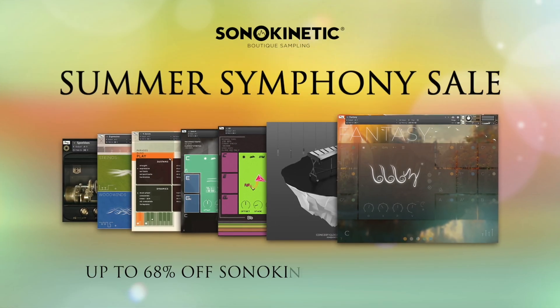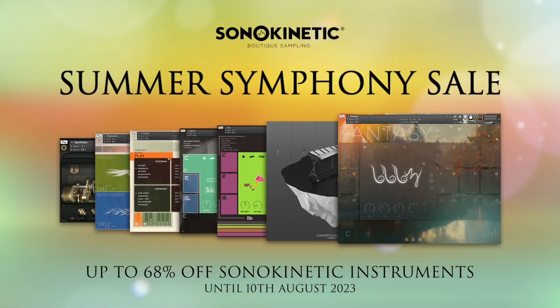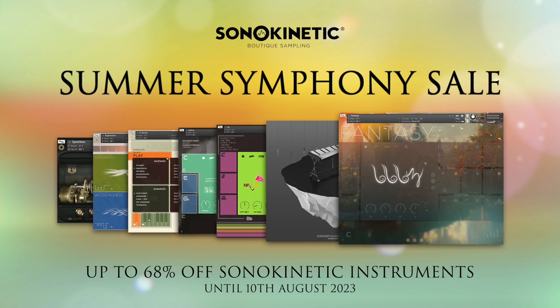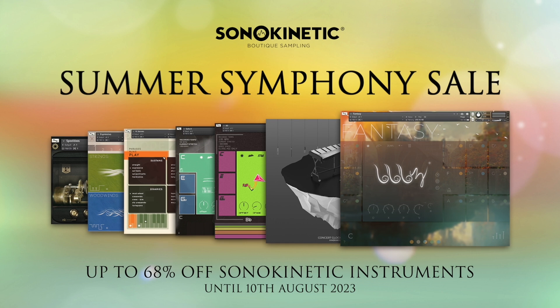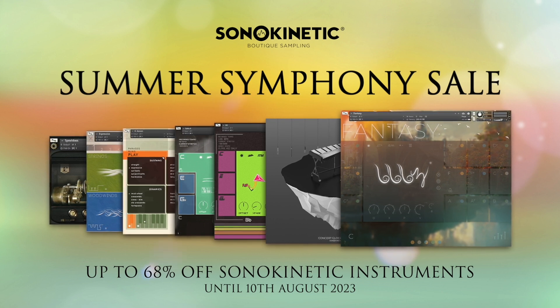This blowout sale runs until August 10th, so go check out your best prices at sonokinetic.net/sale and log in to see how much you can save. I'll include a link to take you straight over to Sona Kinetic first thing in the description below.